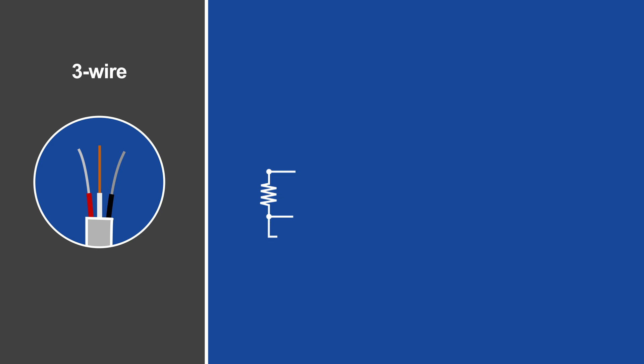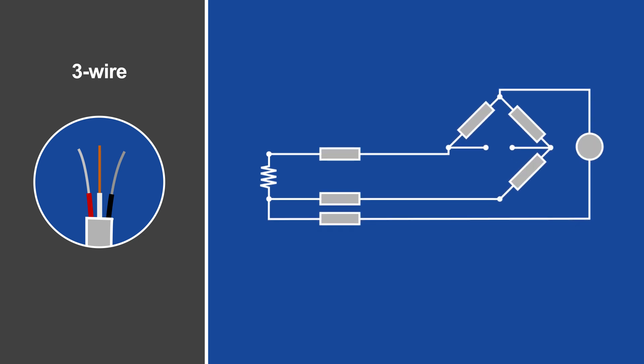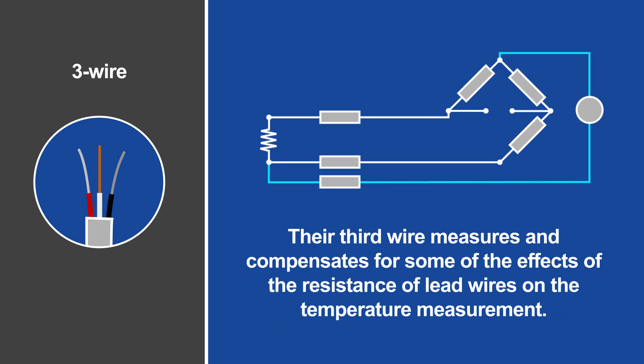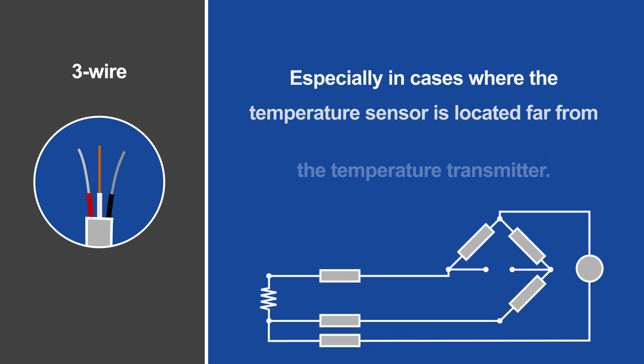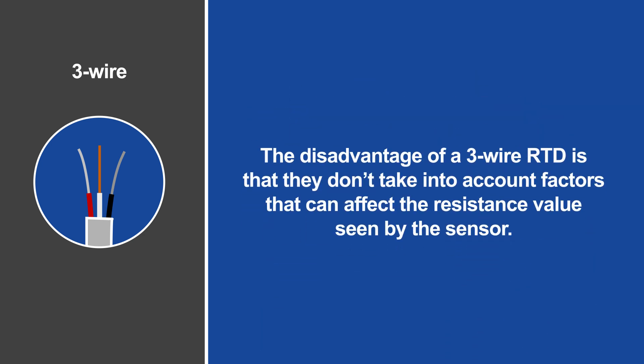Three-wire RTDs are more accurate than two-wire RTDs. Their third wire measures and compensates for some of the effects of the resistance of lead wires on the temperature measurement, especially in cases where the temperature sensor is located far from the temperature transmitter.